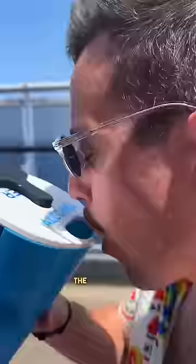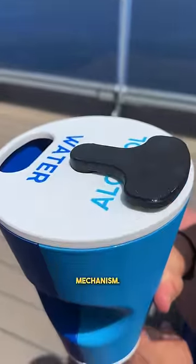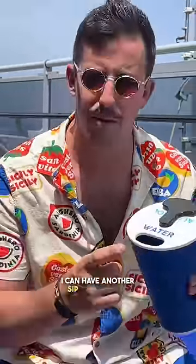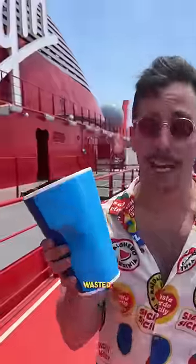It has a gyroscope built in, so you just go ahead and take a sip of alcohol. The cup will automatically detect that you just took a sip and rotate the blocking mechanism. Now I have to have a sip of water before I can have another sip of alcohol — so I can stay perfectly hydrated while getting absolutely wasted.